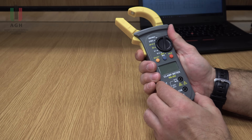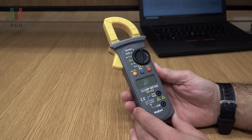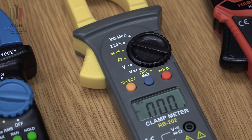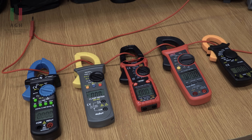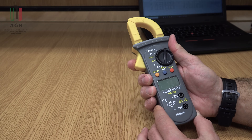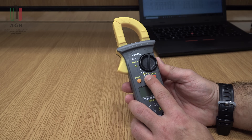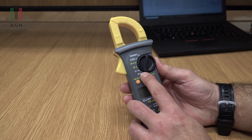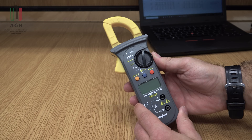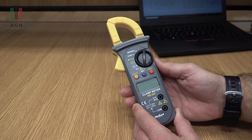No to przejdźmy do oceny tych kwiatuszków pod względem pomiarowym. Jeśli chodzi o tego Rebella, to spełnia specyfikacje na wszystkich pomiarach. Jeden pomiar chyba tylko dla 10 amperów miał błąd większy niż wynikało to ze specyfikacji, ale mogłaby to też być kwestia ułożenia przewodu w tych cęgach. Więc generalnie mierzy zgodnie z tym, co producent podaje. Tutaj jedna uwaga – ta funkcja max nie działa na wszystkich zakresach. Na pewno na rezystancji nie działa. Nie ma podświetlenia, a piszczyk jest bardzo cichy – w jakimś głośnym pomieszczeniu nie usłyszycie piszczyka przy badaniu ciągłości obwodu.